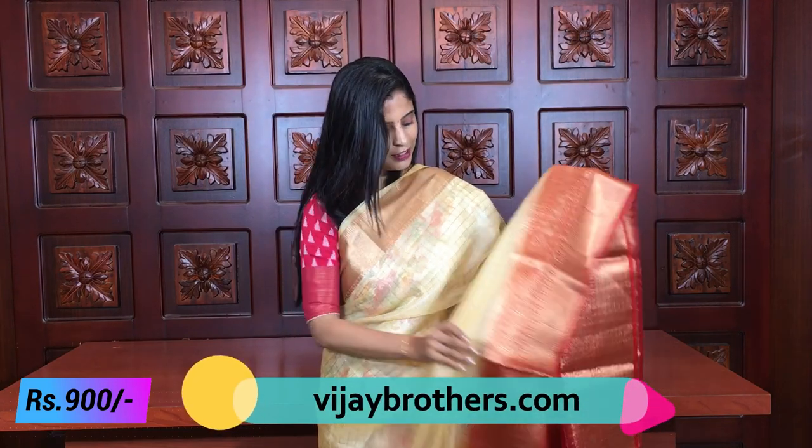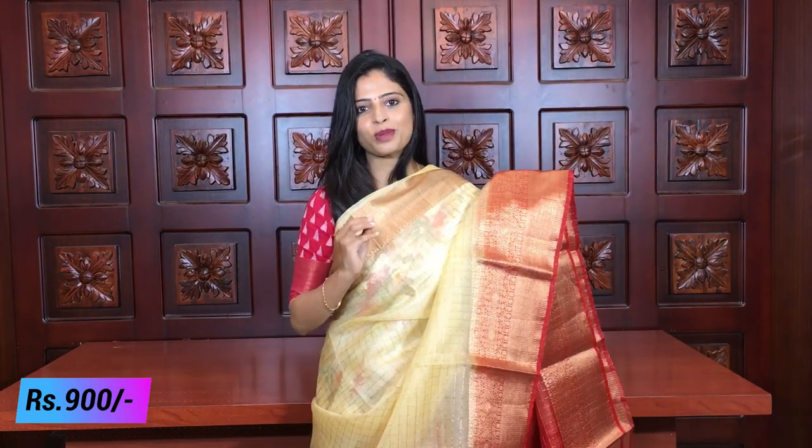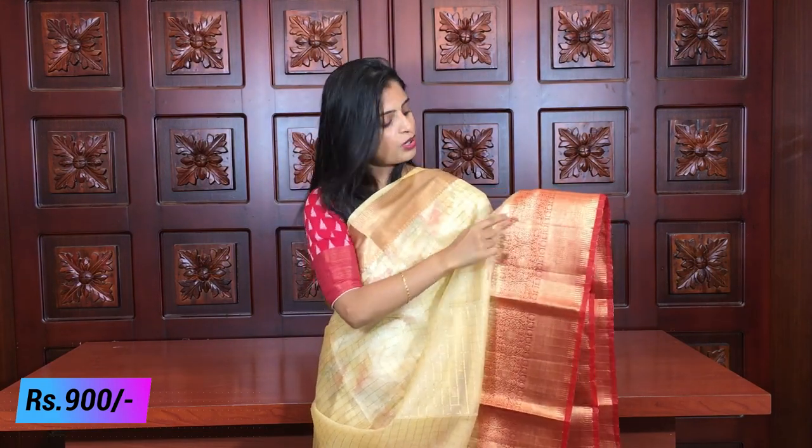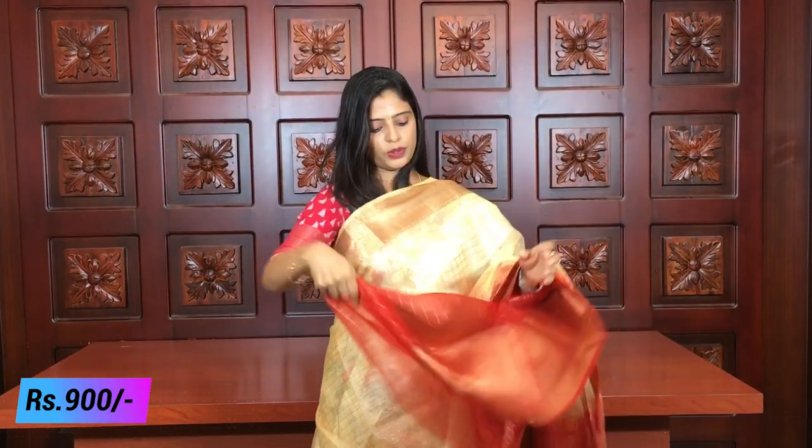The next color combination is half white with red — a very elegant combination. Half white always looks elegant in any sari. The same borders: golden border on top, golden kaddi border at the bottom, and rudraksh border motifs. The body has a checked pattern, and the pallu is kaddi style.